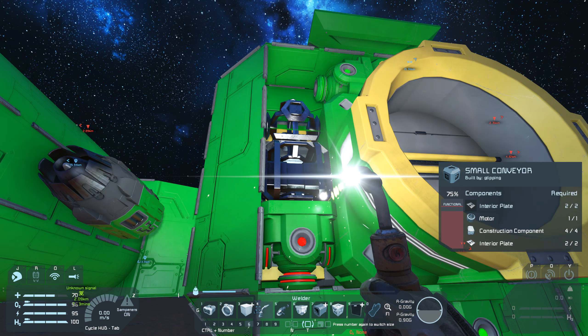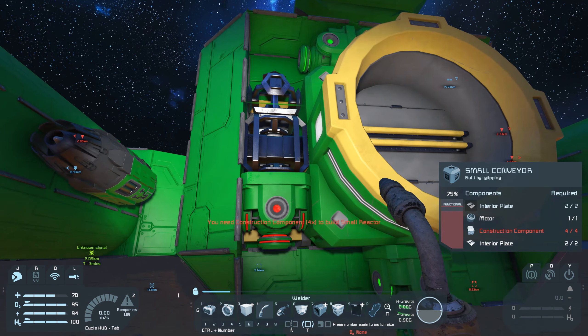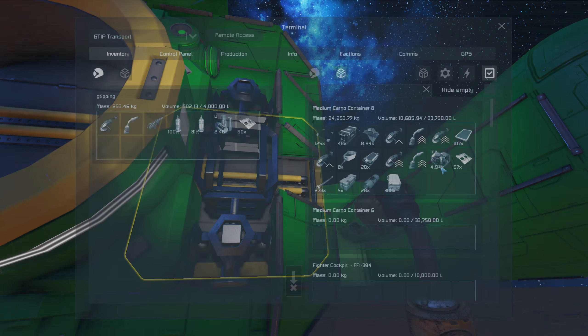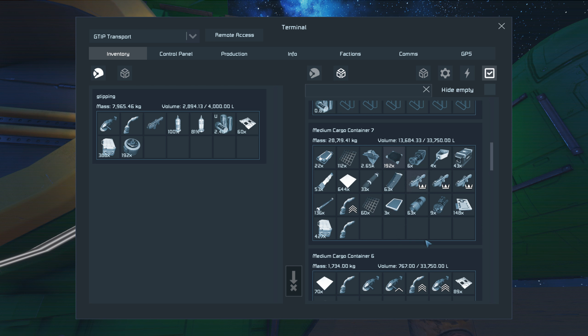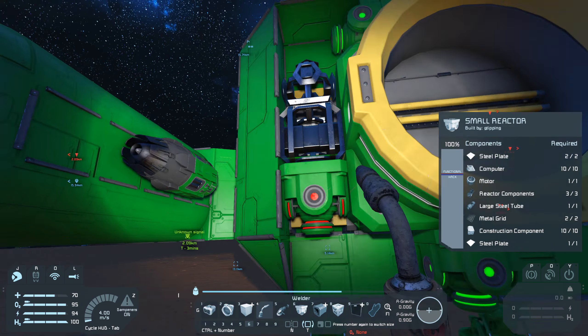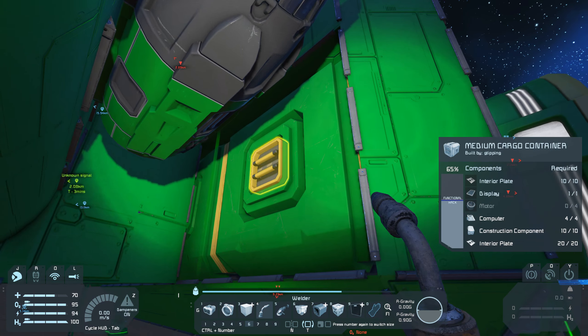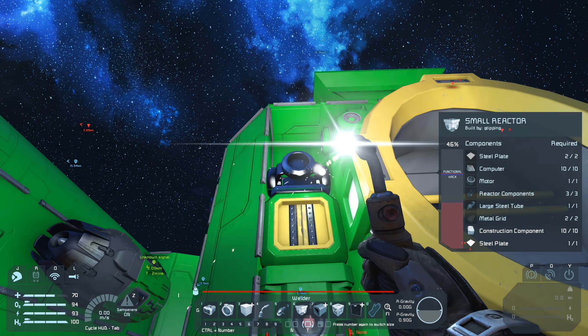Got that. Construction components, motor, and steel plates. Where are the motors? Steel plates are not small so I cannot transfer them through — I'd have to go back over here. I can just go through there. Grab it through there. Got that. Got all that.